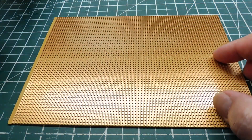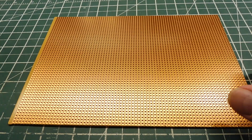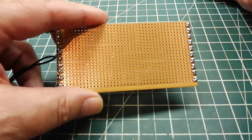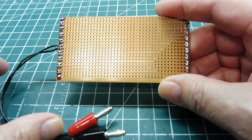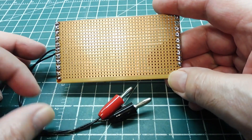Vero board will also make very nice heaters — heating elements. Here is an example of a heating element which I have made from Vero board. This runs on 5 volts, it is a 20 watt heating element, and it consumes about 4 amps.